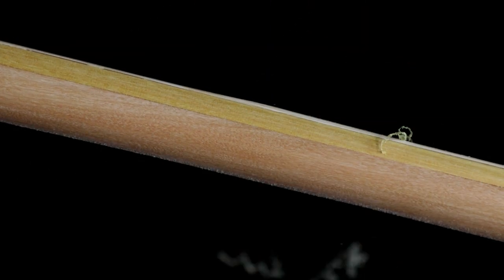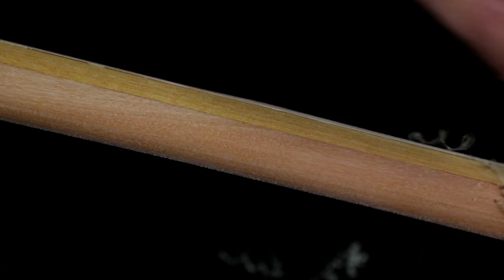Then I can move on to using the scraper. Used correctly and carefully, you can remove any heavy to medium marks that are left.